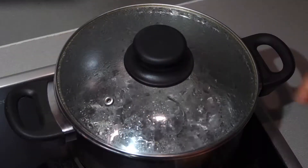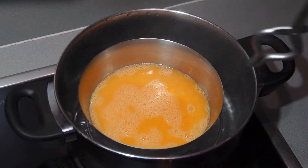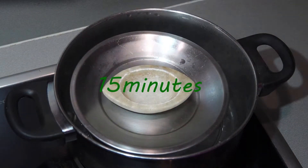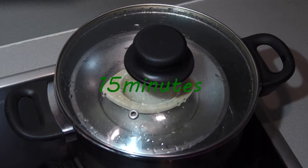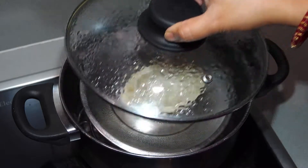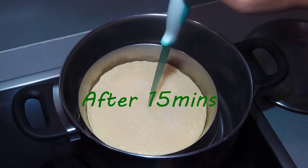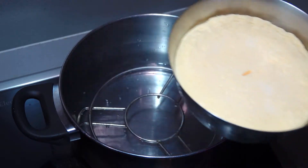Now our steamer is ready. If it is a bowl, cover it with a proper plate with something heavy on it. Steam it for 15 minutes — the first 5 minutes on high flame and the rest on medium flame. After 15 minutes, check with a knife. It's clear. Switch off the flame and allow it to cool down.